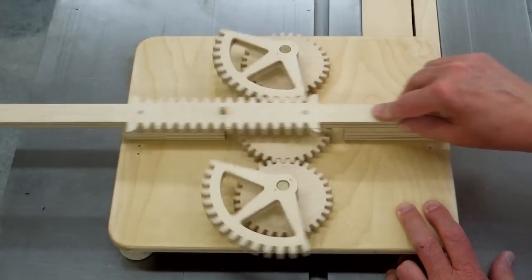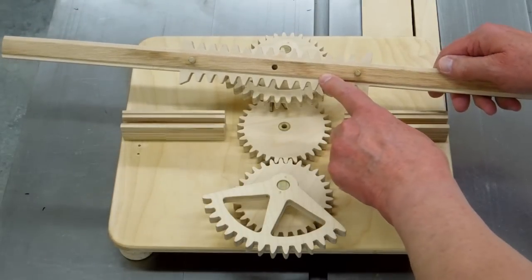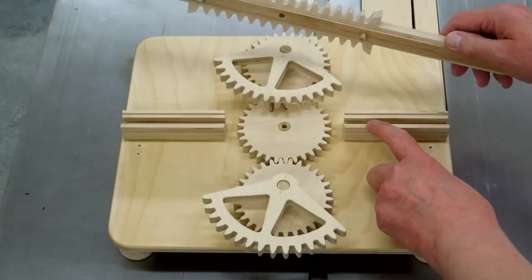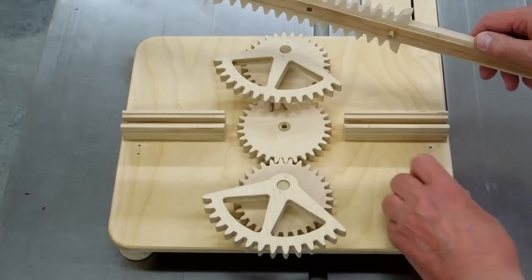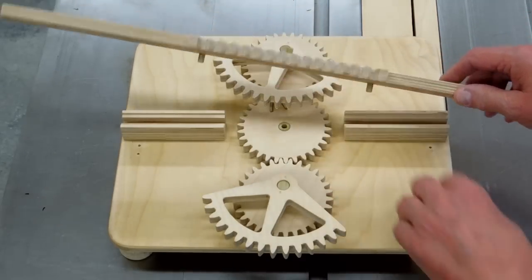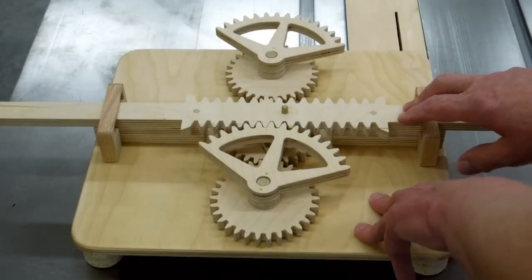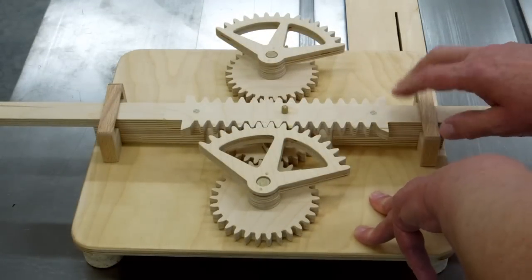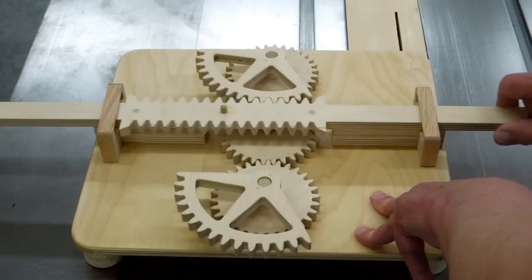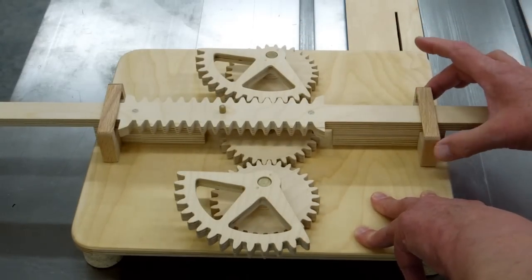You may be wondering how I guide this rack back and forth. There's a wood strip glued on the back side that runs in a track cut between the two support blocks. There's also a deeper groove cut in here to clear the two pins. And these keepers keep the rack in its track, giving a little bit of play to allow for its natural movement.